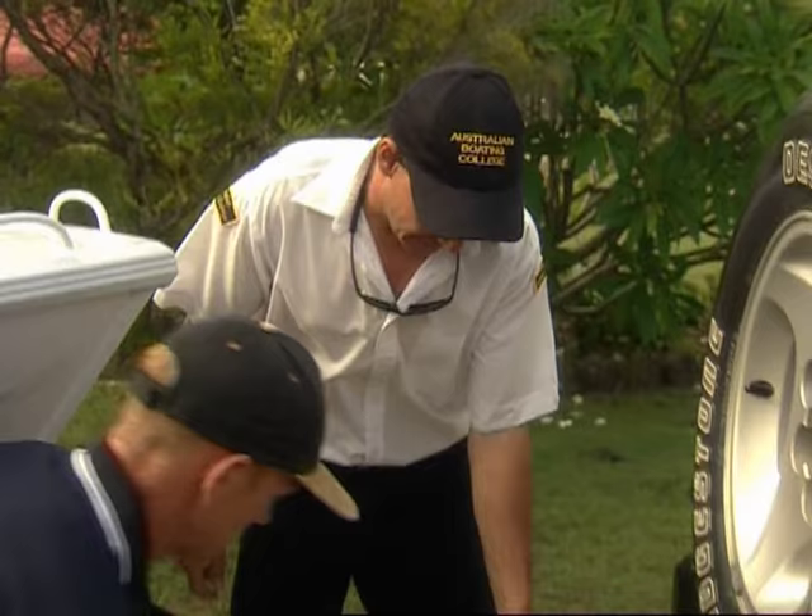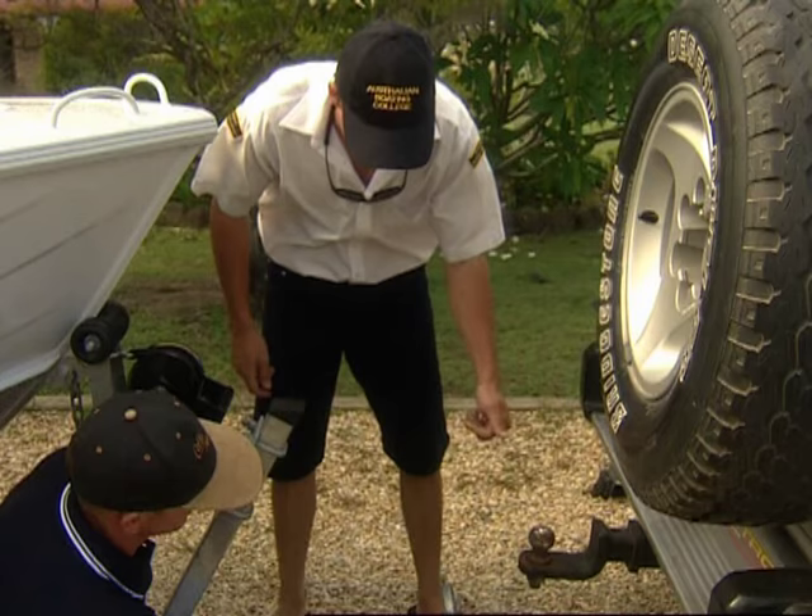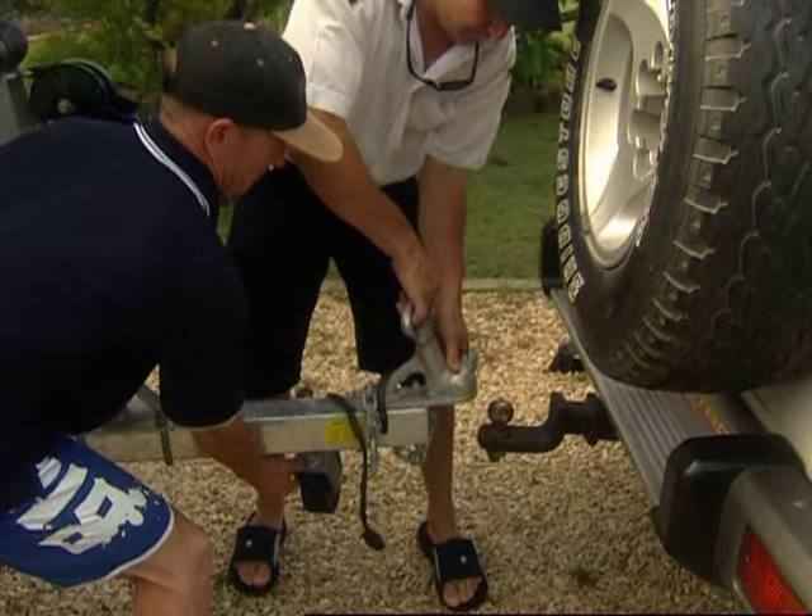Okay, we've backed the car and let's hook her up, Bill. What we're going to do is lift her up, set her on the tow bar, secure the jockey wheel, hook up the safety chain, hook up the lights and we're ready to go.